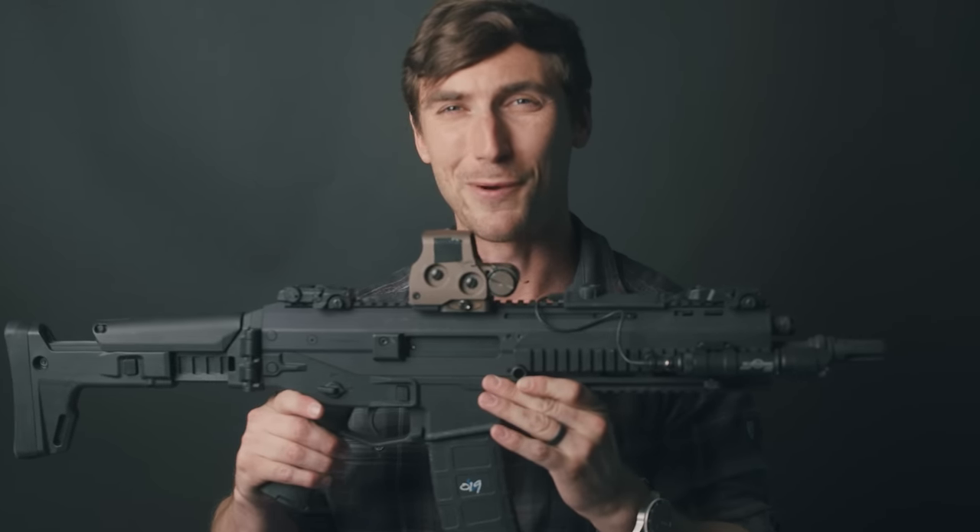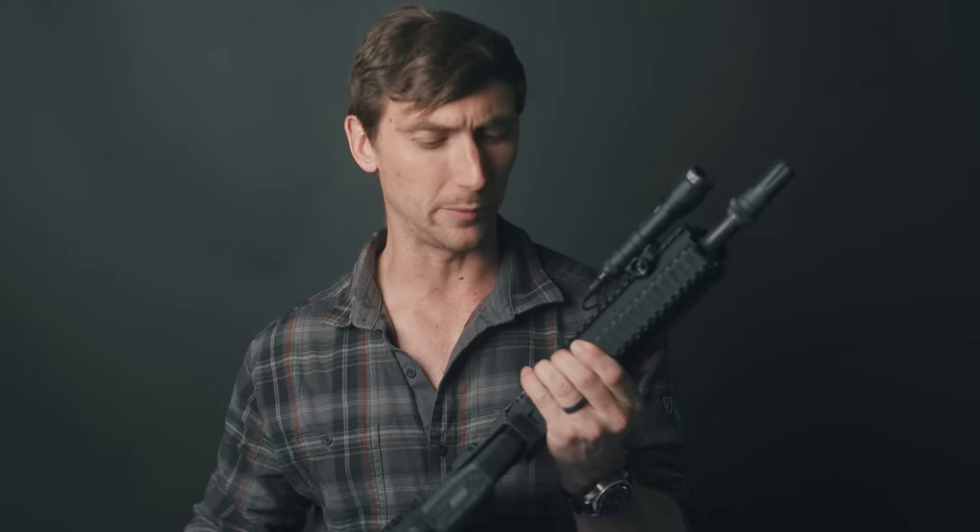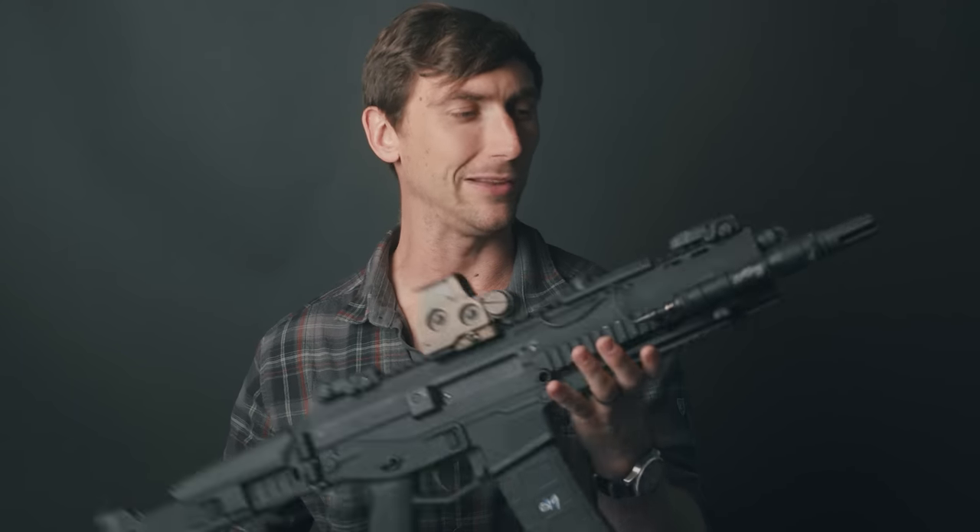Bushmaster makes this particular ACR — I have no relationship with Bushmaster. Remington makes the military version — no relationship with Remington. And Magpul originally designed the Masada which became the ACR — I have no relationship with Magpul. In fact I don't even know if they know who I am. This weapon was not provided by anyone except for a dear friend who loaned it to me for this video.